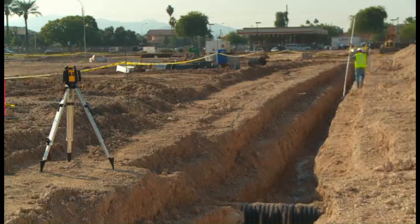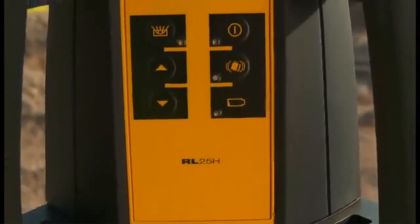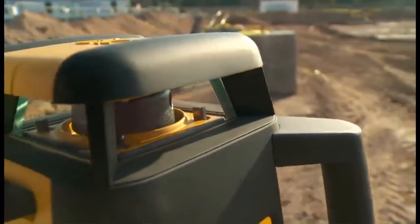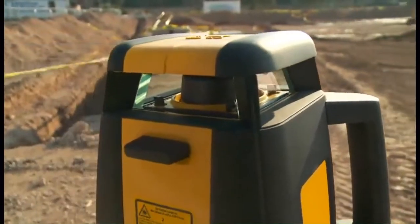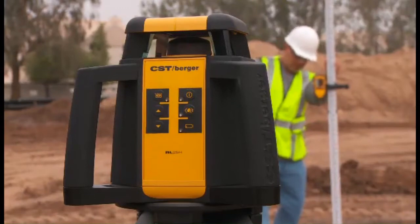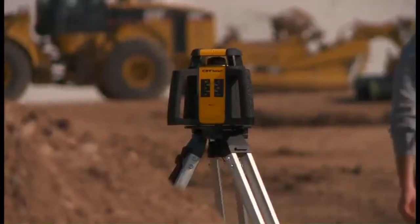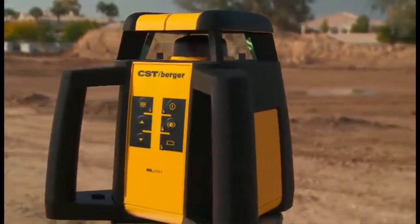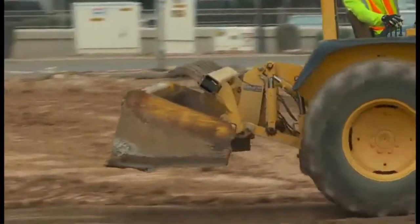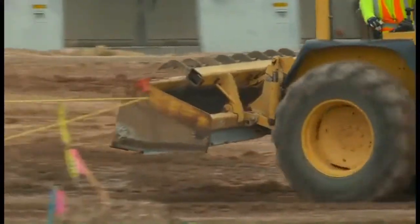The RL25H was built to handle the toughest job site conditions. Its durable housing has plenty of overmold in key impact areas to withstand a 3-foot drop. The rotary head is enclosed with high precision glass and durable gasket material to deliver an approved IP 56 rating, guaranteeing protection from construction dust and the occasional thunderstorm.